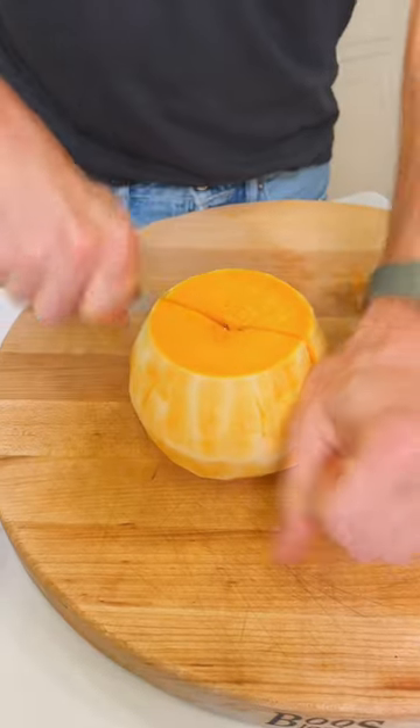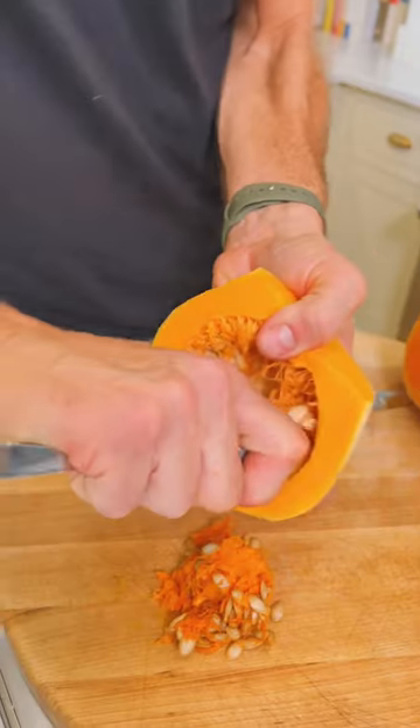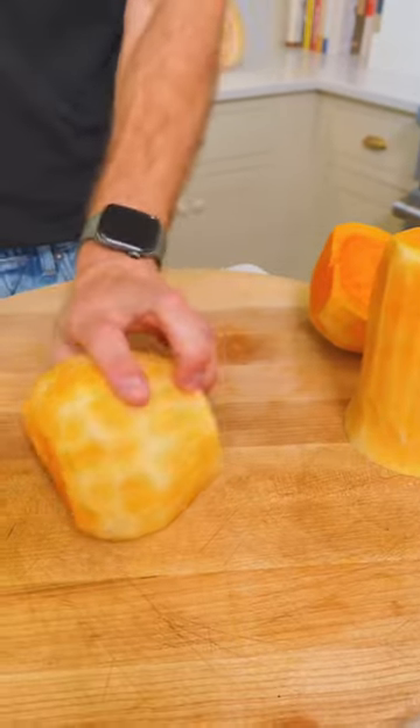slice it in half. With the larger bottom, cut that in half and remove the seeds. I find it really easy with a grapefruit spoon, but you can use just any type of spoon to scrape those seeds right out.